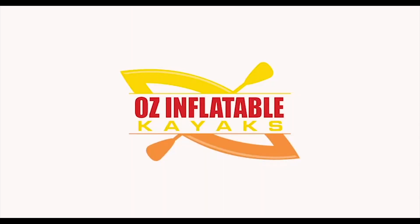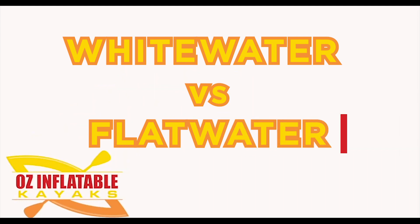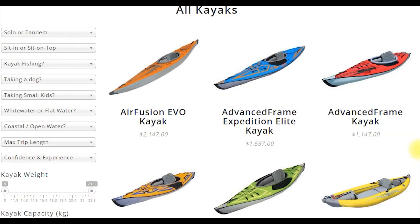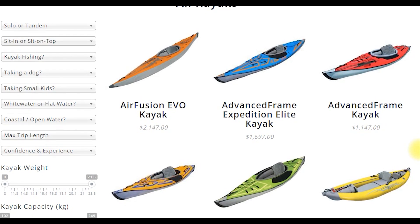Hey, this is Emily at Oz Inflatable Kayaks. Now let's talk white water versus flat water. First thing I'll say is that all of our kayaks are capable of up to class two white water. The key thing to think about is what you're doing most of the time.